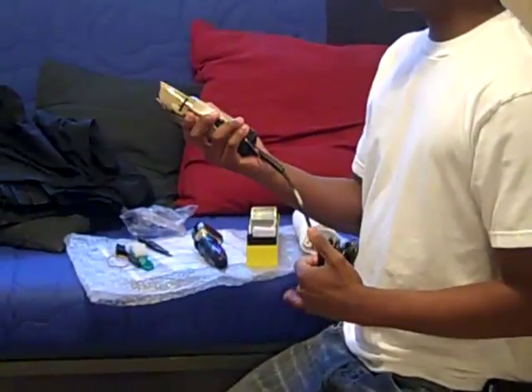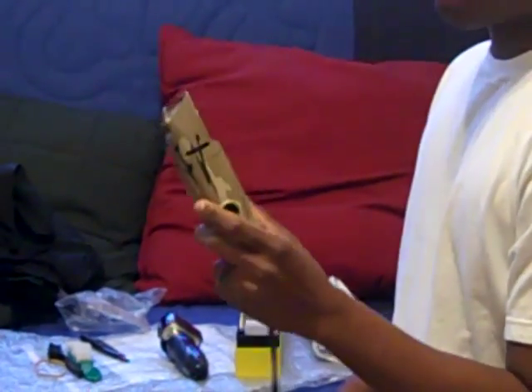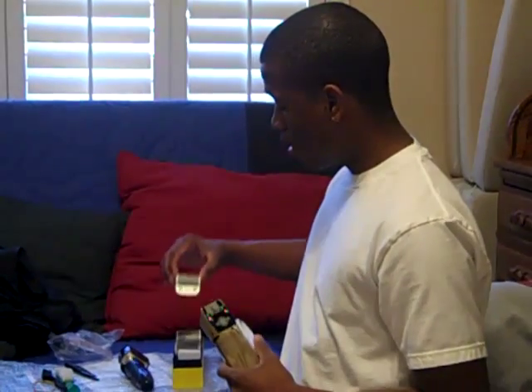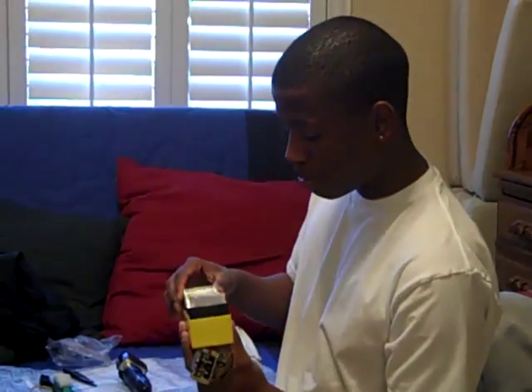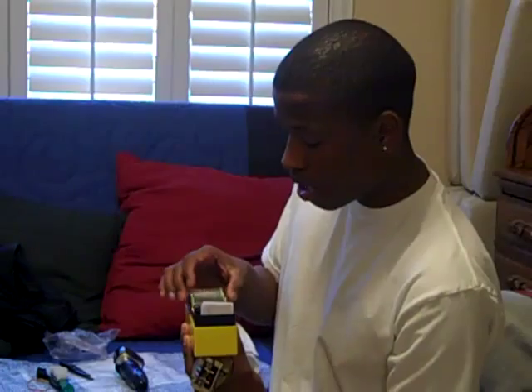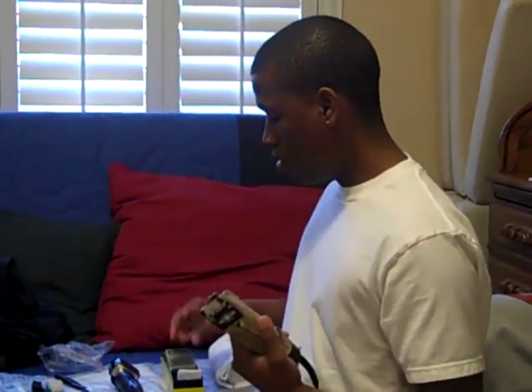These are my Oster 76s — the Operation Home Front edition, to support the troops. They're a really good clipper. They take detachable blades and I have every single blade: triple-oh, one, one-A, one-and-a-half, two, and three-and-a-half. These cut really well — you can do fades and tapers. They're heavy-duty and can cut through afros, straight hair, nappy hair, and curly hair.